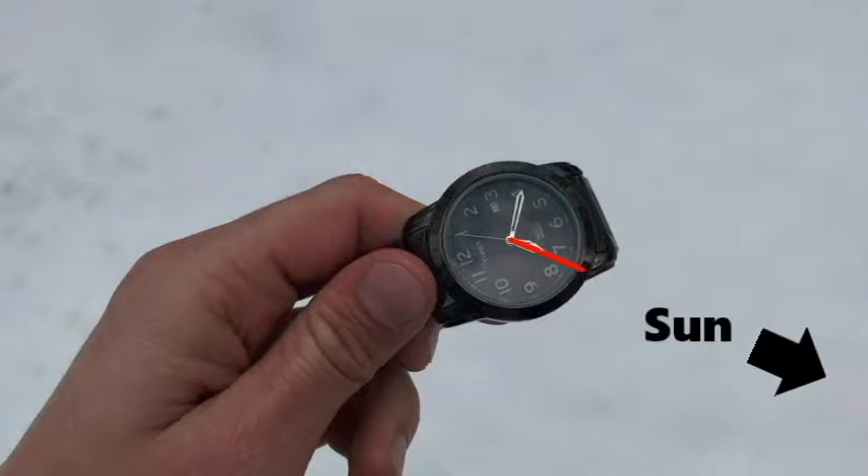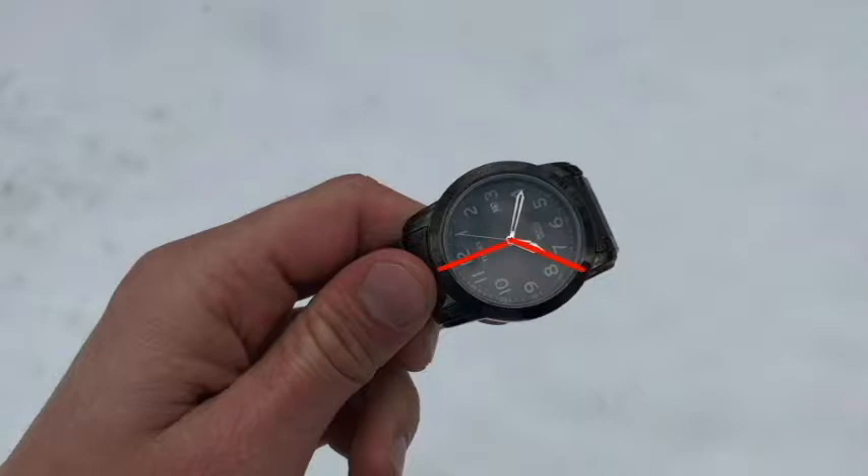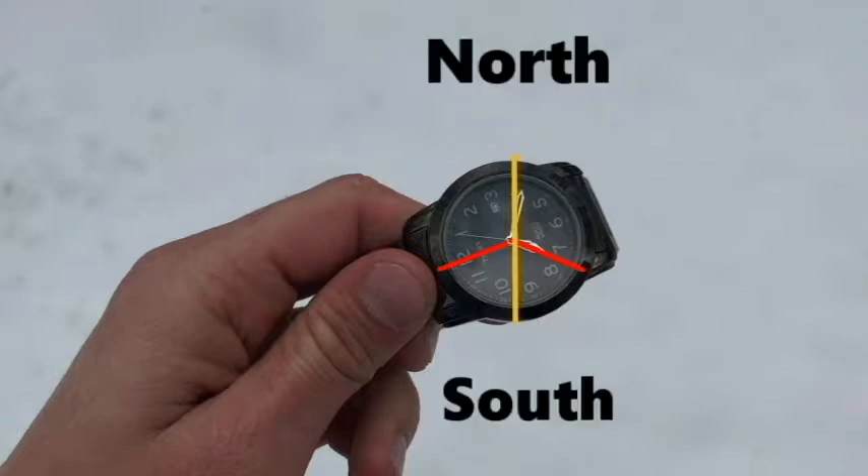Once you have aligned the hour hand with the Sun, you're going to want to draw an imaginary line from the center of the watch to the 12-hour mark. Then cut that angle in half and draw a line in the center of it. The opposite end points towards north.